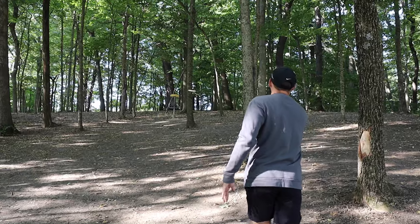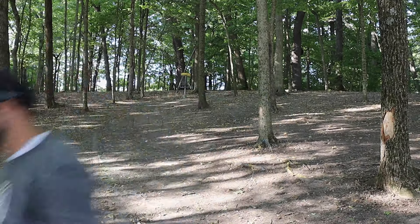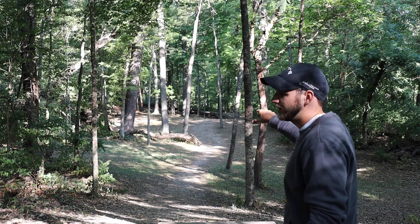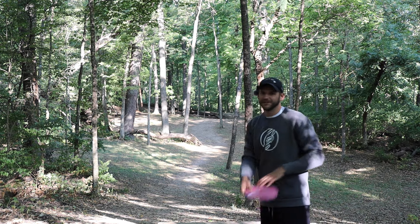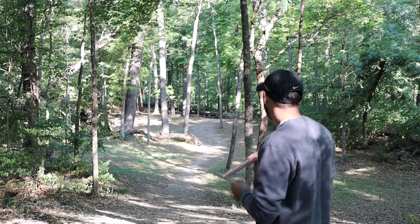I'm going to go Bobcat here — overstable mid-range, probably great for forehands. Oh baby, that would have been a good debut for it! Hole two is mainly about hitting the gap; it's a par 4, 435 feet. I'm going to try to be a little more controlled with the Mockingbird and see if we can flip it up.